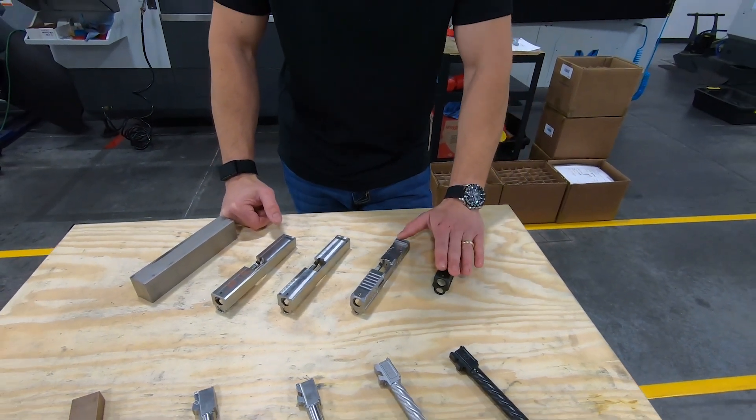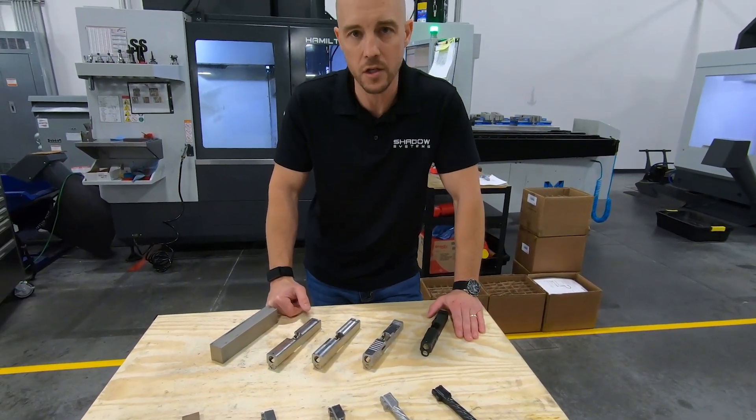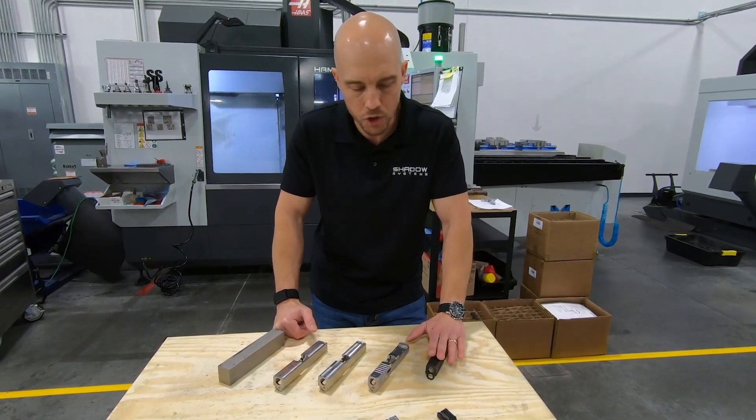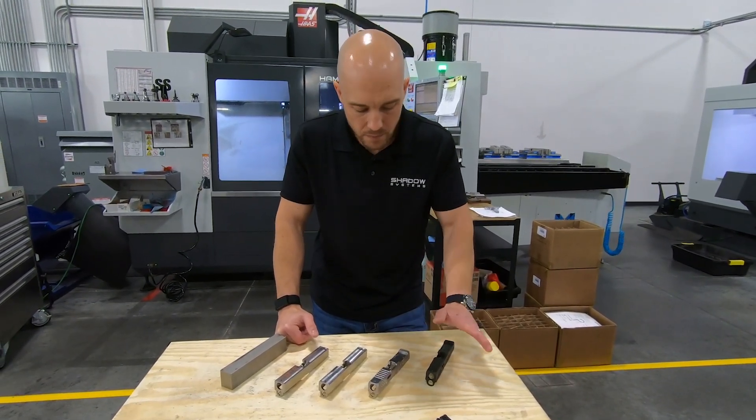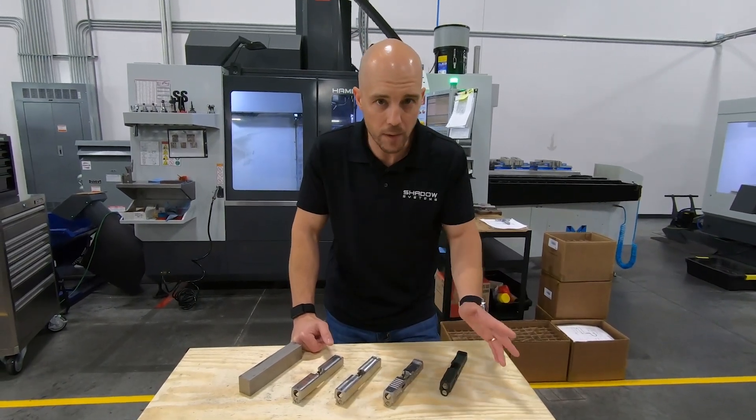The nice thing about nitride too is if the black wears off, you still do have corrosion resistance just from the surface treatment below. This is kind of my favorite finish for slides and barrels, and they wear extremely well.